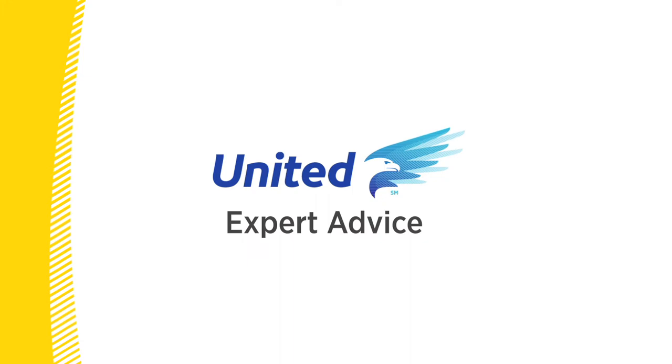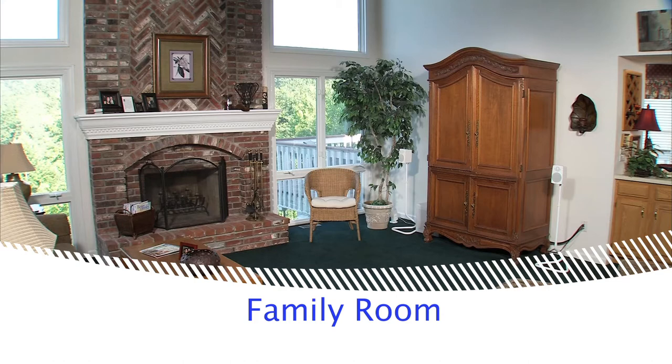Welcome to Expert Advice, where you'll learn moving tips from the pros at United, the moving experts. In this video, we'll focus on how to pack your family room.